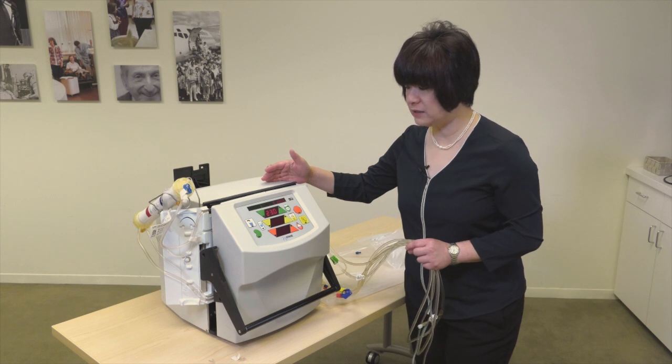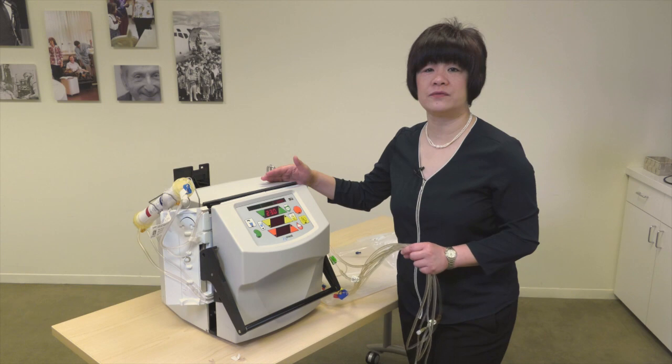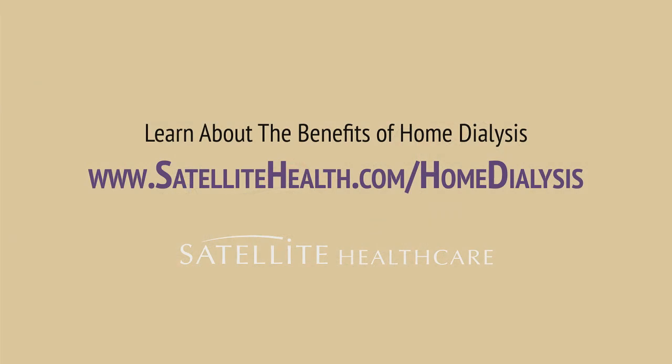I hope you find this video very helpful. If you have any questions, please feel free to contact the home training nurses. We're very happy to help. Thank you.